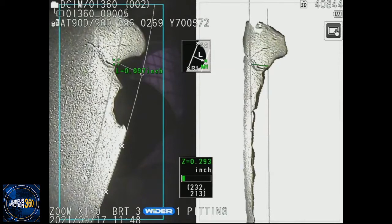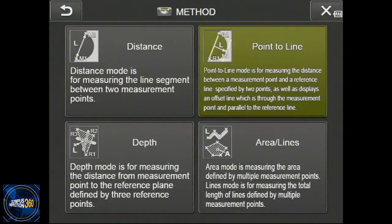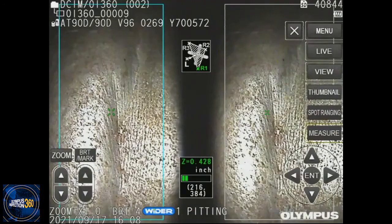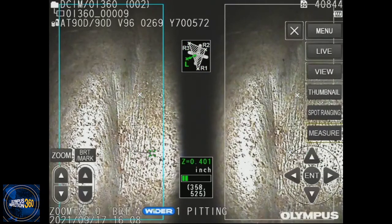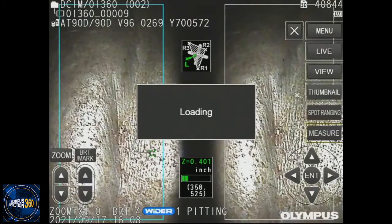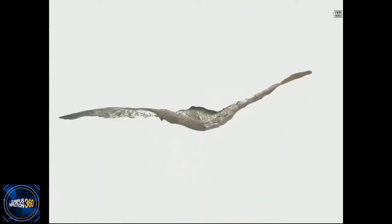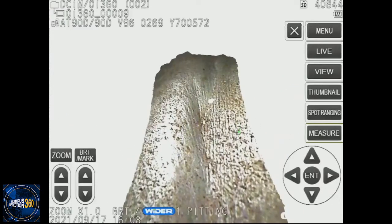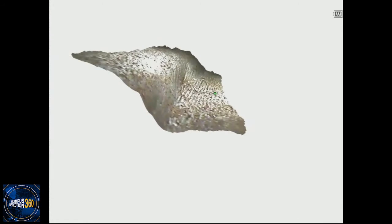This is a turbine blade example. My next example is with a weld measurement. I selected the weld measurement and we're going to select depth here to see if we have any undercutting. I selected depth measurement, and what I'm going to do is select three points — those three points create a plane. That plane is then used as my reference plane against which we are going to perform our measurement. Looking at the full-screen 3D model, you can see the points in the middle and the reference triangle. That reference triangle is parallel to the base material of that weld.